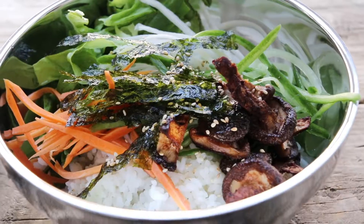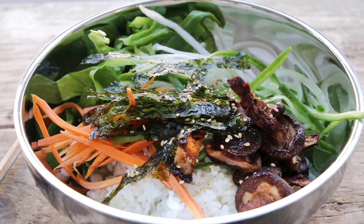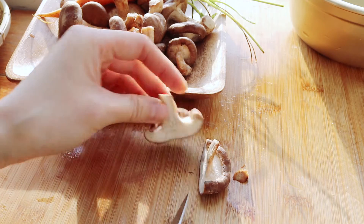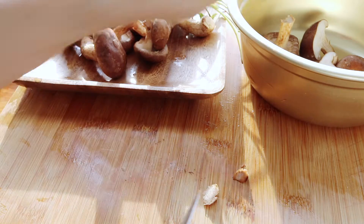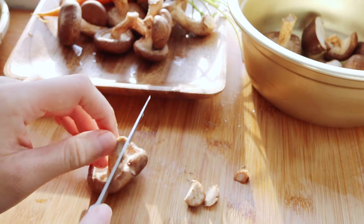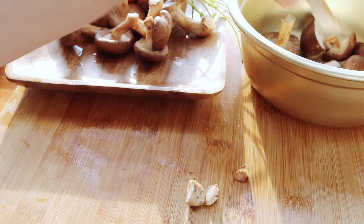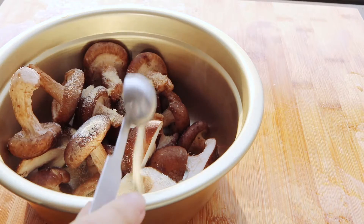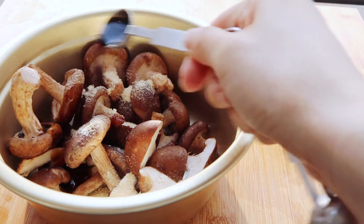To start off, I needed something to make this vegetable bibimbap meaty, and nothing is meatier than mushrooms. I have about 150 grams — right around one package — of fresh shiitake mushrooms that I'm just going to cut a little bit off the stems of, then cut in half before marinating in a mixture of soy sauce, garlic powder, and sugar. The full recipe is down below.